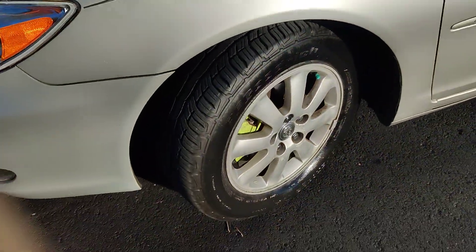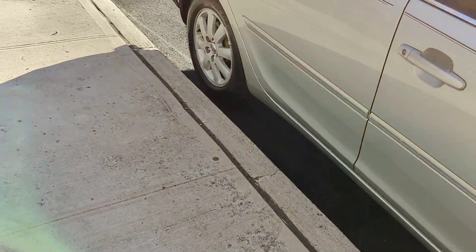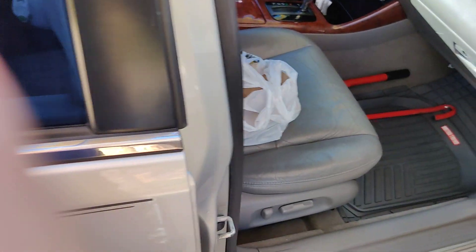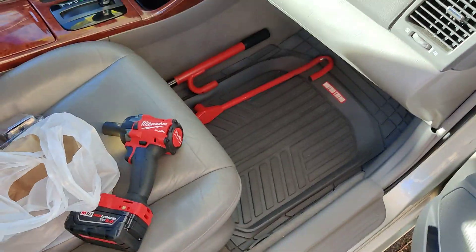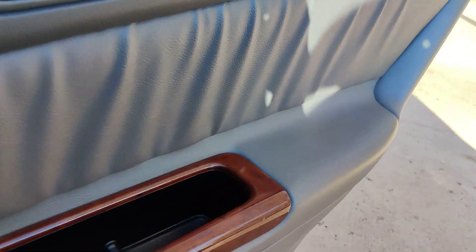So there you have it guys, I just finished washing the car. It's very nice, and it's beautiful weather today. So that's about it guys. Like, share, subscribe, and God bless guys. I hope everyone out there has a great day, take care guys.